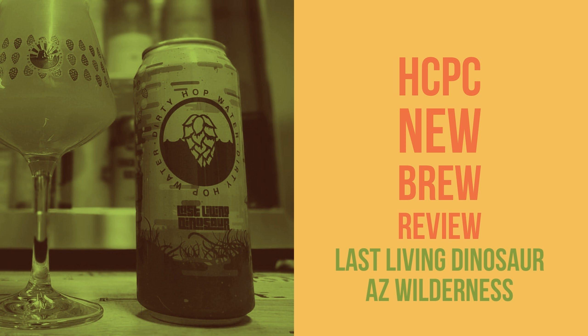I really like the experimentation they're doing with this series. Depending on who you ask, you'll hear there were some hits and misses — I tend to disagree. I've liked them all; obviously I like some better than others, but I haven't had one where I was entirely put off by the flavor. Interestingly, one of my personal favorites in the Dirty Hop Water series is one of the least favorites of the brewers — I got some funny looks when I told them that.